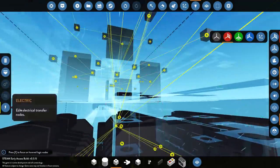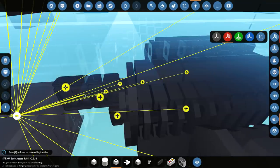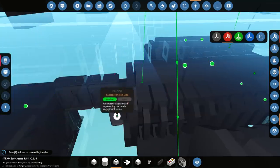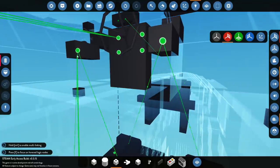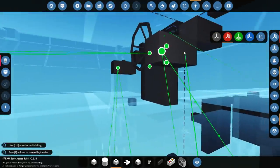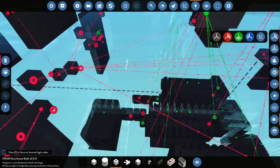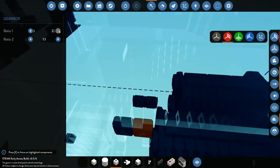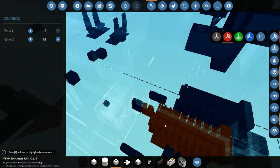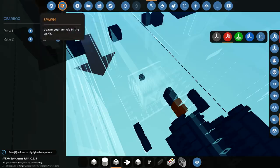Now everything needs electricity. You need electricity — we'll go from you, to you, to you, to you. All these need to go to the right places. The clutch is this one, the throttle is this one, and the on-off switch is that one. Now that we've done all of that, what we need to do is go into this first gearbox and make it 1-to-3, which'll increase the torque of this one engine. Hopefully that'll make the whole thing turn on a little bit quicker — let's go ahead and spawn it in and we'll see what happens.